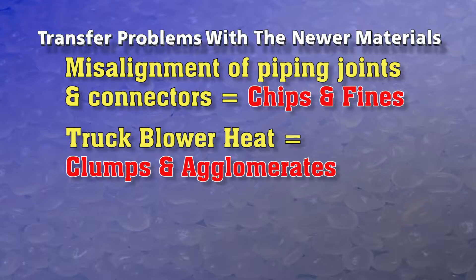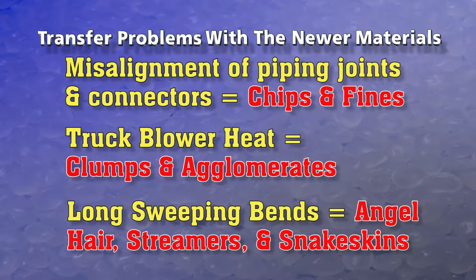Truck blower heat created softer material and melting into clumps and agglomerates. Long sweeping bends in hard transfer piping created more friction and more heat, making more deposits of soft material in the piping — and in turn, angel hair, streamers, snake skins coating the piping and eventually dislodging to clog downstream processing equipment.